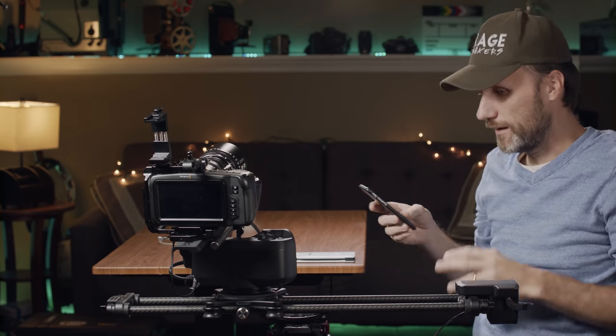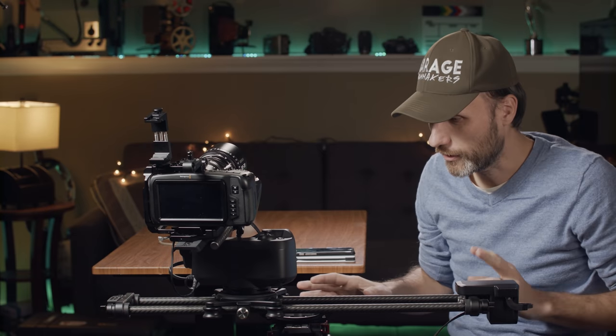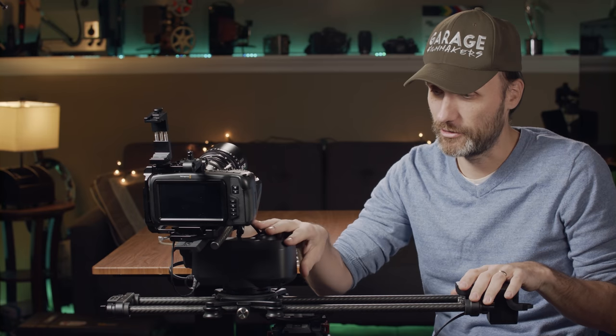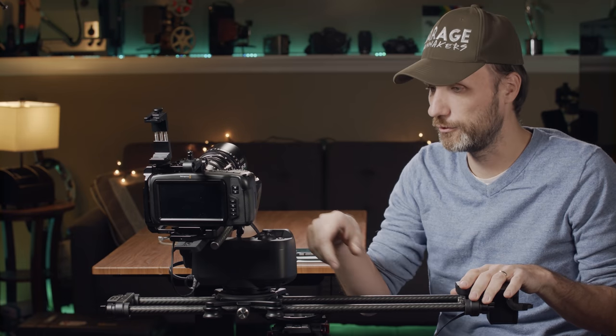So that's more or less all the features and how they work. You can buy just the pan and tilt head and slowly add the follow focus, the slider, and the motor over time, or you can buy the whole thing as a kit.